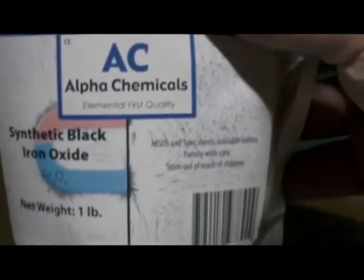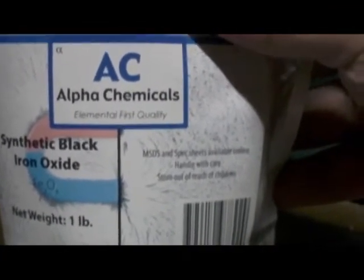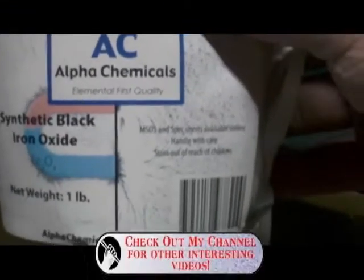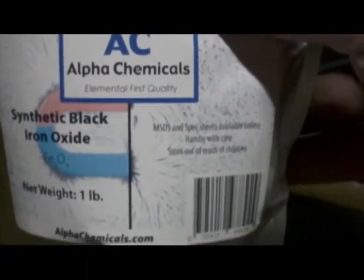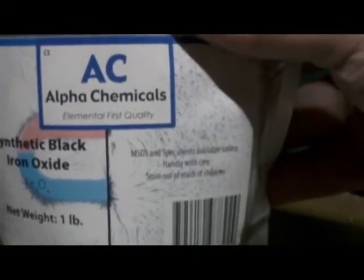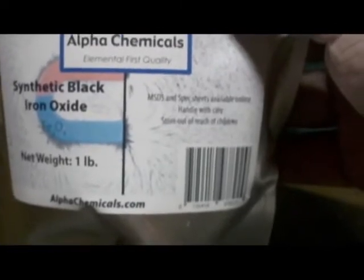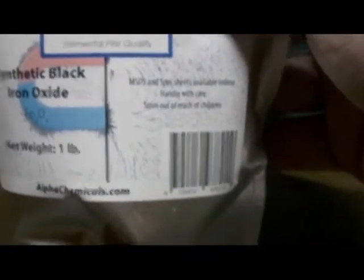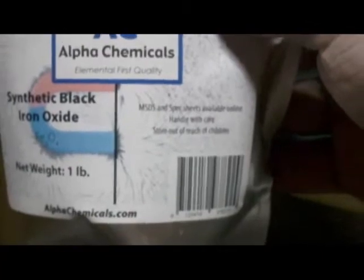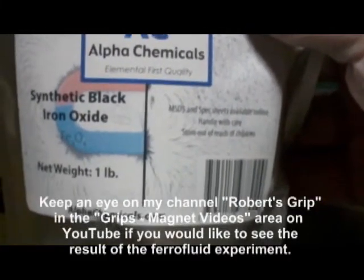It involves this, oleic acid — or olive oil — and mineral oil, from a formula I got off the internet. I'm going to attempt to make my own with this stuff next week. I don't know if it's as fine-grained — in fact it probably isn't as fine-grained as what actual commercial ferrofluid would have in it. But I'm still going to give it a try anyway, so we can see what we can make out of this.